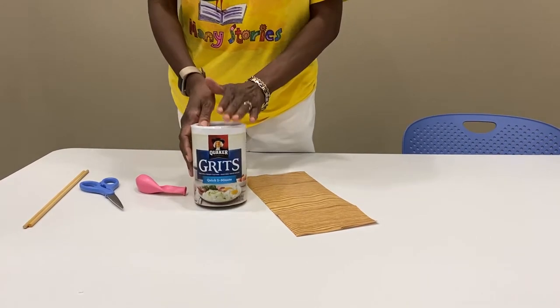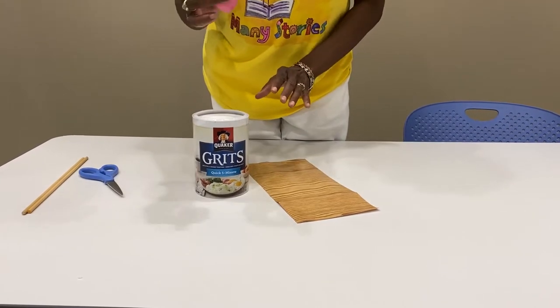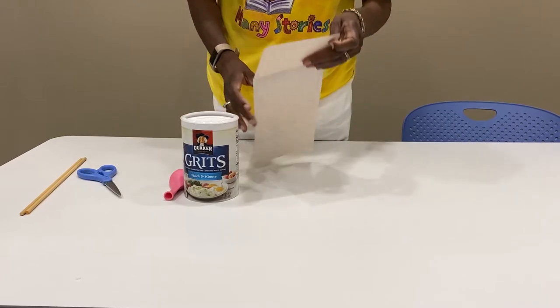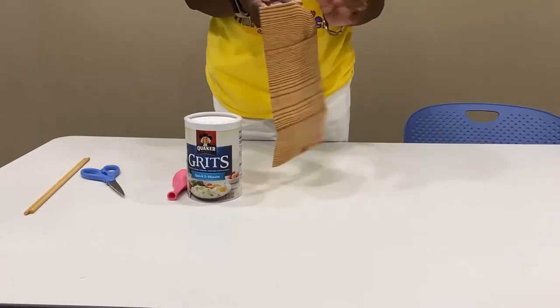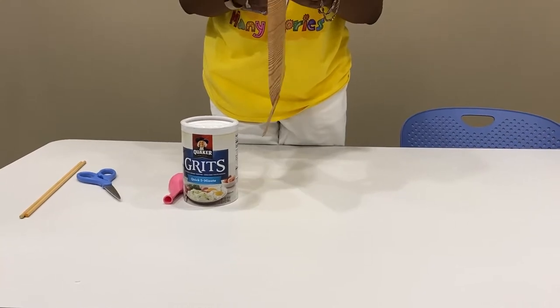This is hot cereal, so we're going to create a drum with this. You'll need a balloon, a can, and some paper. You can decorate it however you like. I'm using contact paper because I just like the way it looks — it gives it an authentic look.